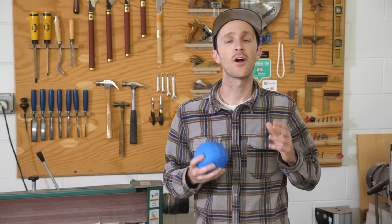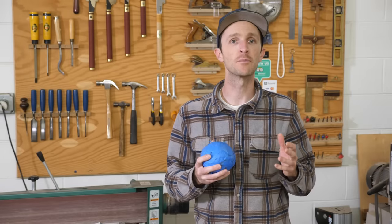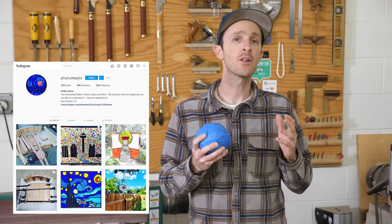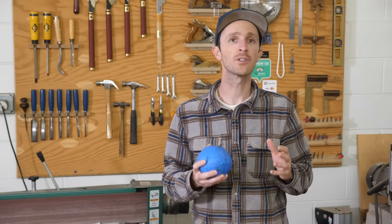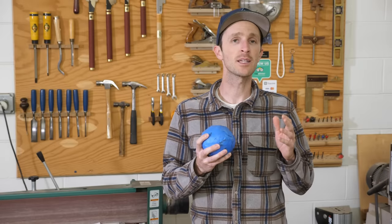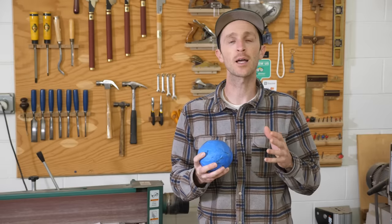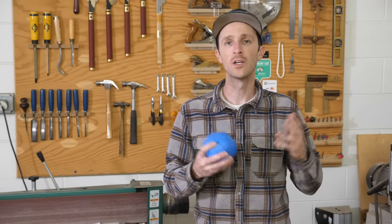Thanks, Chris. Our first tip comes from Philip Taylor — you can check him out on Instagram. Philip is calling this tip 'Half Lap Perfection,' and it has to do with setting our saw blade height to exactly half the thickness of a workpiece for doing things like half laps, cross laps, and other laps. The nice thing is it can be easily translated between different cutting tools like saw blades and router bits.